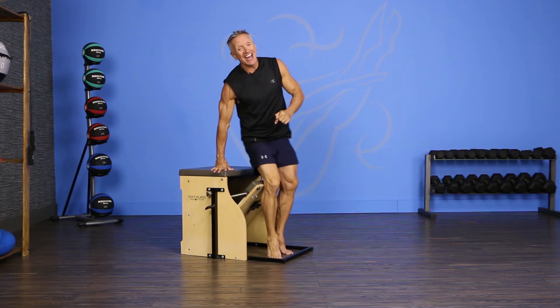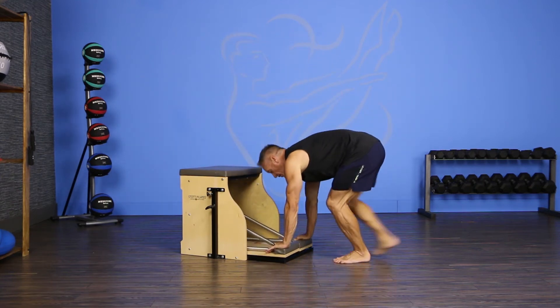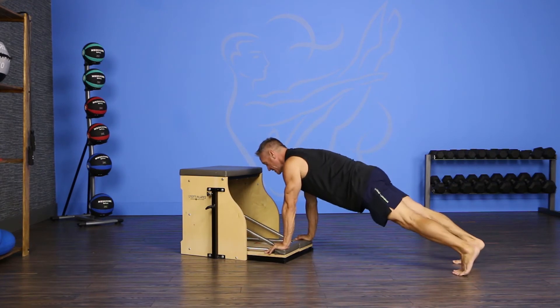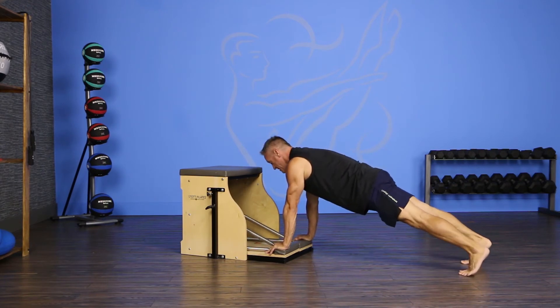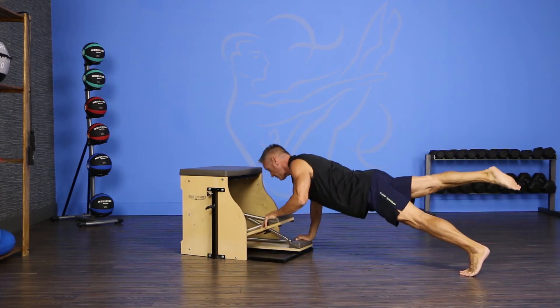I have two heavy low springs on. I'm going to put my hands on the pedals as wide as they'll go and step back with my feet shoulder distance apart. From here, I lower down into my push-up and as I come up, I lift one arm and one leg.